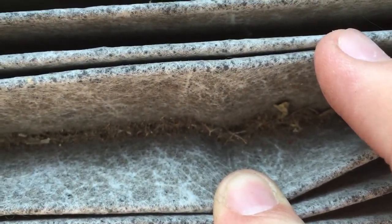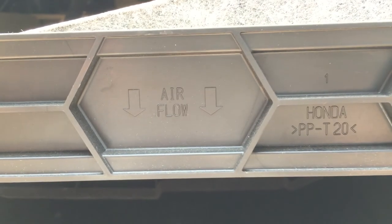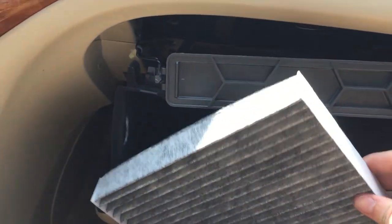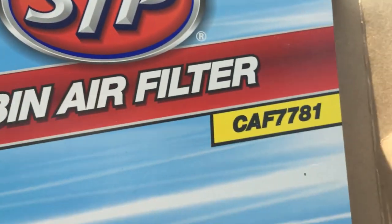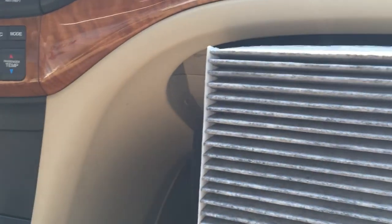You can see there's some leaves in here and a bunch of dirt. You're going to put the filter in with the airflow arrow pointing down — same thing with the air filter, it says airflow and it points down. This was actually the STP cabin air filter, and here's the part number you need for the Acura TSX: CAF7781.